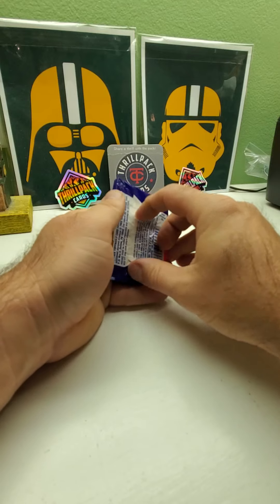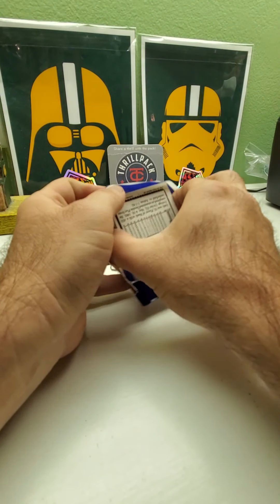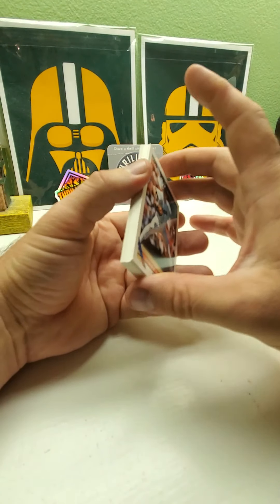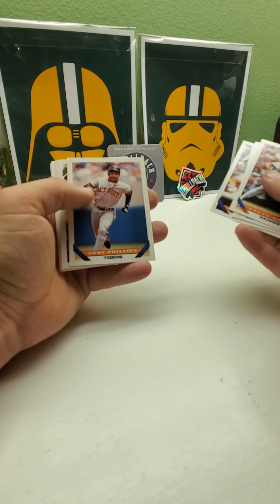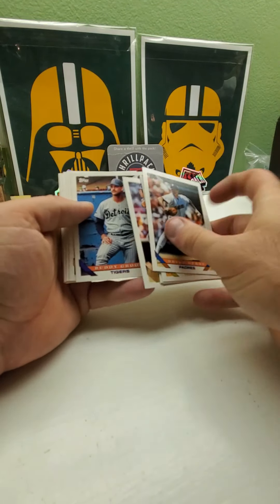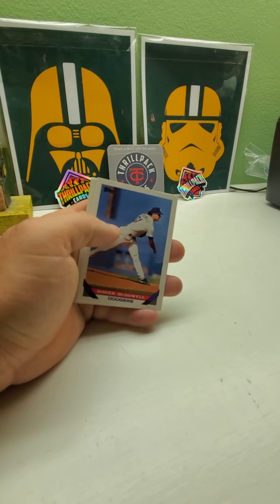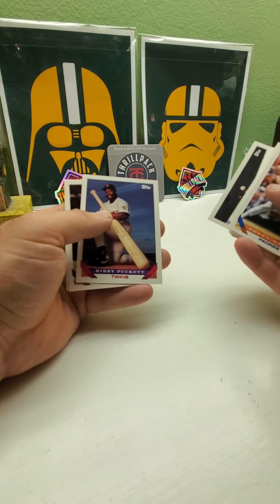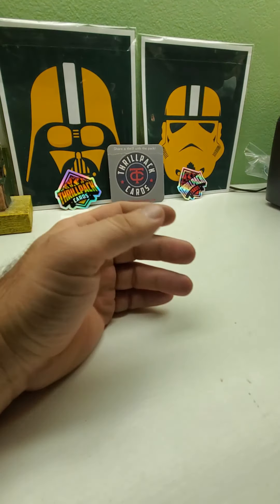Now we're going for '93 Topps — hopefully we can get the Derek Jeter rookie card or the Derek Jeter gold rookie card, which would be very nice. I used to have both of them a long time ago but I sold them. The Dave Fleming cup card, Travis Fryman, Tony Phillips, and the gold is Paul Molitor — that's not a bad gold. Steve Sax with the White Sox, Roger McDowell, Greg Maddux, Kirby Puckett with the oversized bat, Benito Santiago, and Andy Van Slyke. No Jeter in that one.